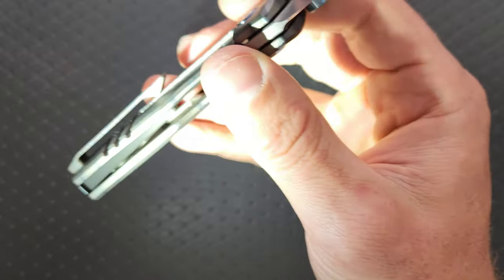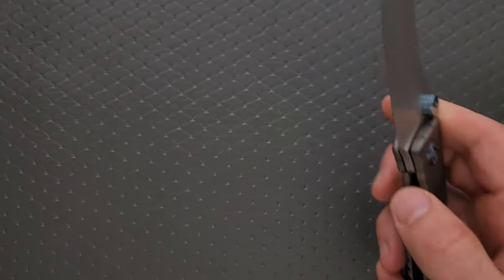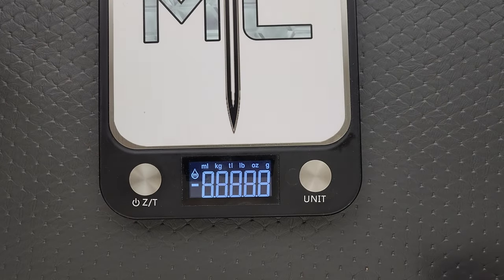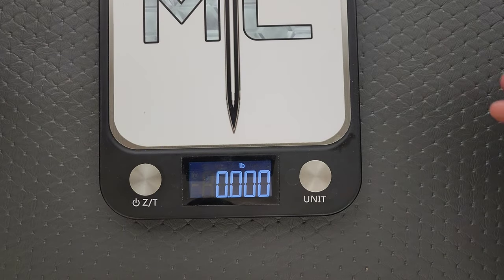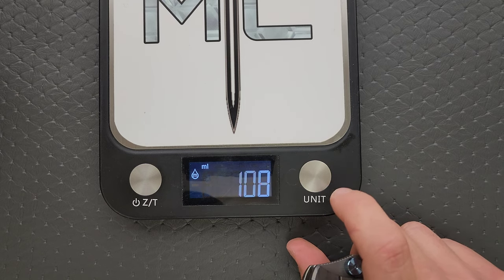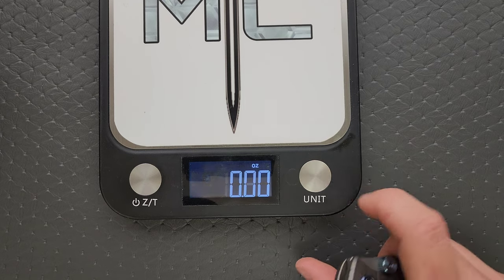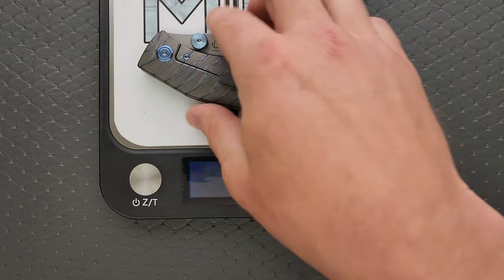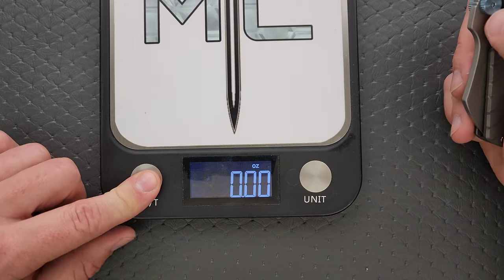If you take a look at the inside here, you can see that it has been milled out for weight reduction. So that's nice. The actual weight of this guy is coming in at 4.97 ounces, which is reasonably heavy for a knife of this size.